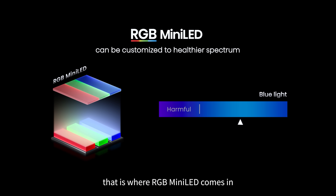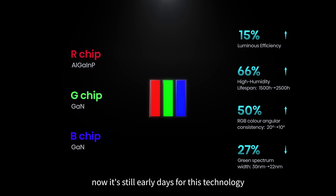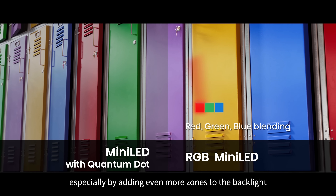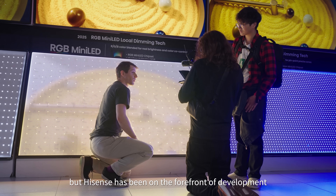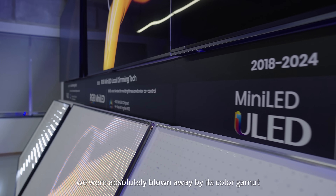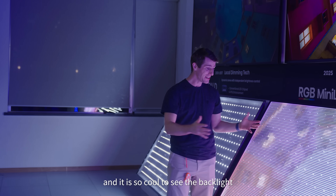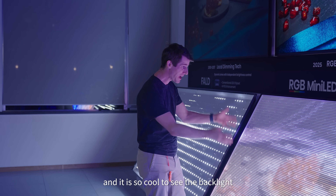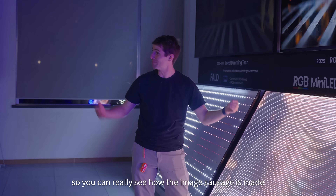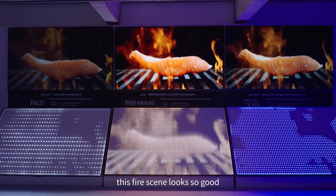That is where RGB mini LED comes in. It's still early days for this technology and there is room for it to improve, especially by adding even more zones to the backlight. But Hisense has been on the forefront of development, and when you measure the 16UX you are absolutely blown away by its color performance. It is so cool to see the backlight working side by side with the fully assembled unit, so you can really see how the image is made. This fire scene looks so good, right?